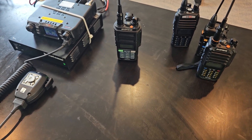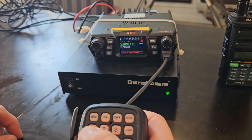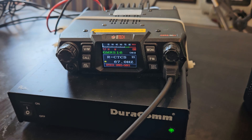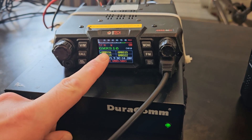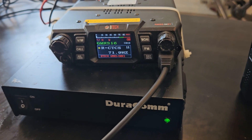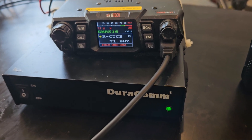Let's move on to a GMRS base station. We are going to program this with a CTCSS tone on the fly. We're on channel 16. Let's hit menu, go up to receive tone, and we're going to do this on the fly — let's do 71. Exit out back to the main screen. Still on channel 16. Let's go back in — my tone is still there. I can change any tone, I can change squelch, I can change any parameter on a GMRS radio on the fly. Everybody who commented this is very incorrect.